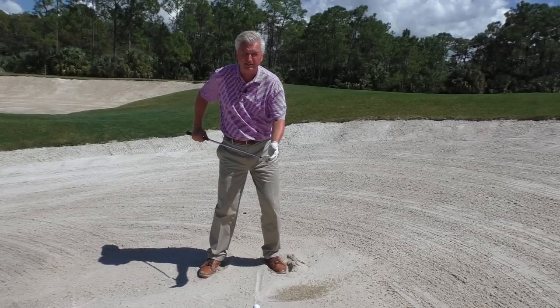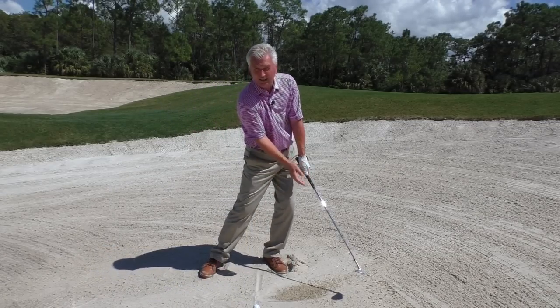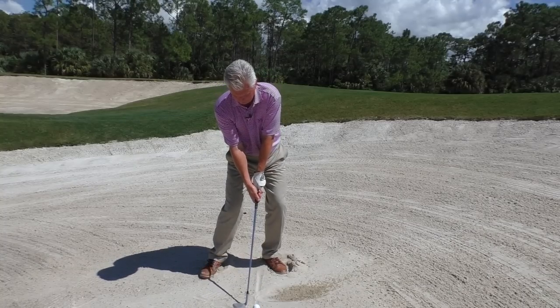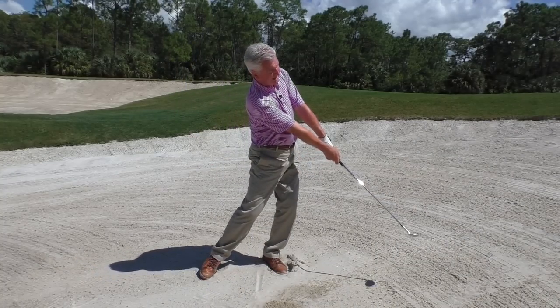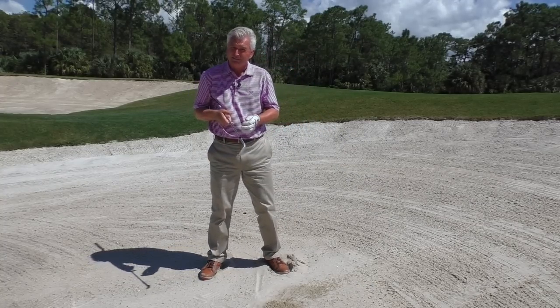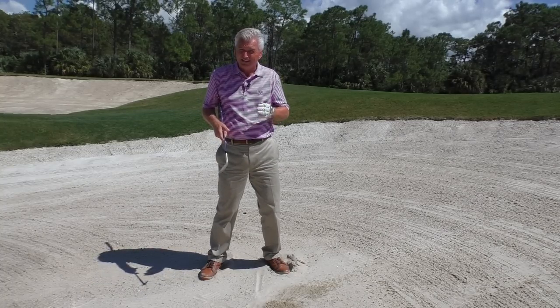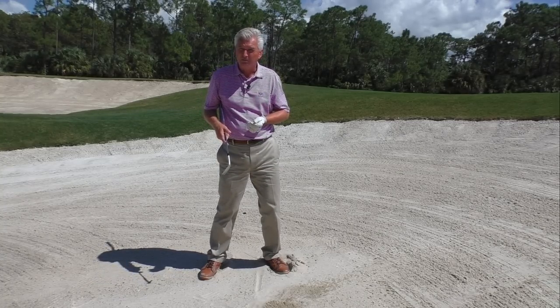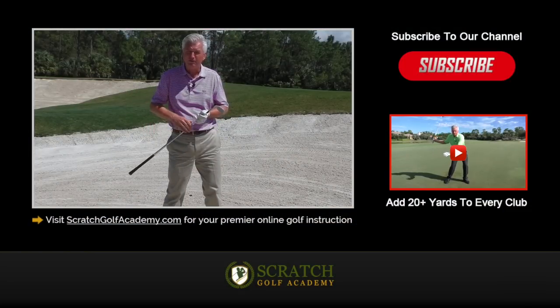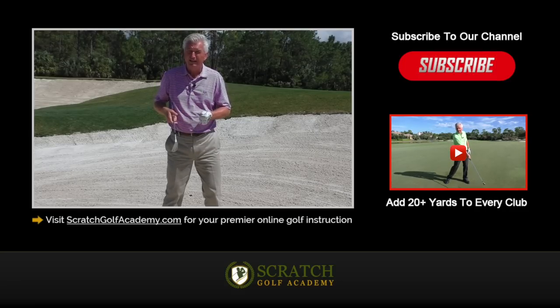Then actually hit a couple of little shots, same thing. You can open the club a little bit — it doesn't have to be closed — and just finish really low. The ball may only go 10 or 15 feet, and practice finishing low. Get the bottom of the swing in front of the ball. That is the first start before you begin doing all the tricky things with the club face, and that'll get you on the path to better bunker play. If you like this, tap the thumbs up button and we'll get you some more free content. Get subscribed to the channel. I hope that helps you, and best of luck getting out of the bunker.